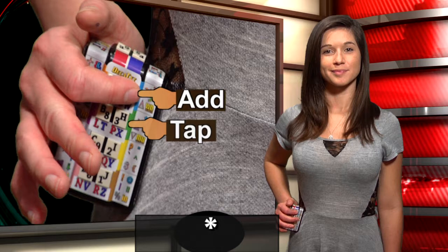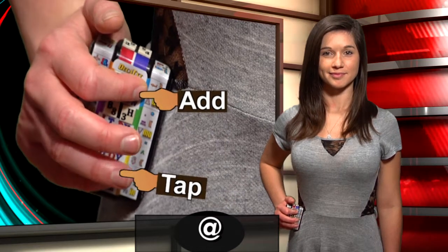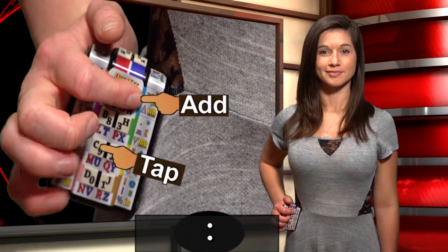The left index is a little more tech-related, with asterisk, quote, at, tilde, colon, semicolon.